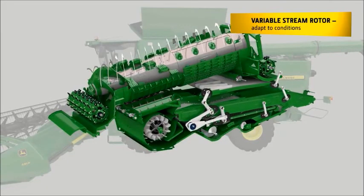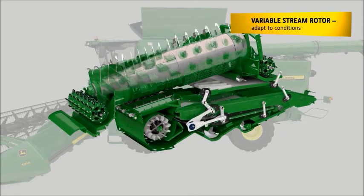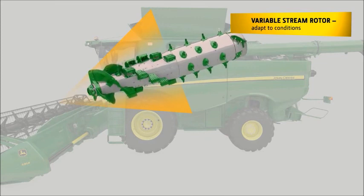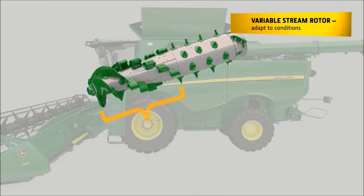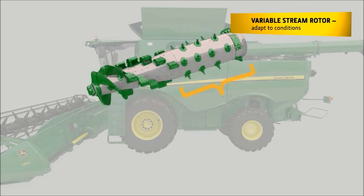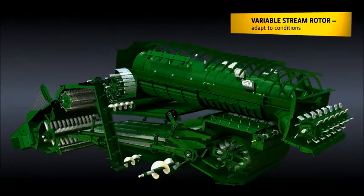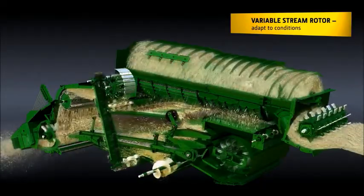The big diameter of the rotor ensures gentle threshing and good straw quality. The thickness of the straw mat is reduced over the conical threshing area. In the front area, the grain that is easiest to thresh is removed through gentle and efficient crop-on-crop threshing. In the rear part of the cone, the remaining crop is separated, giving very gentle threshing for the best possible grain and straw quality as well as the highest power efficiency.